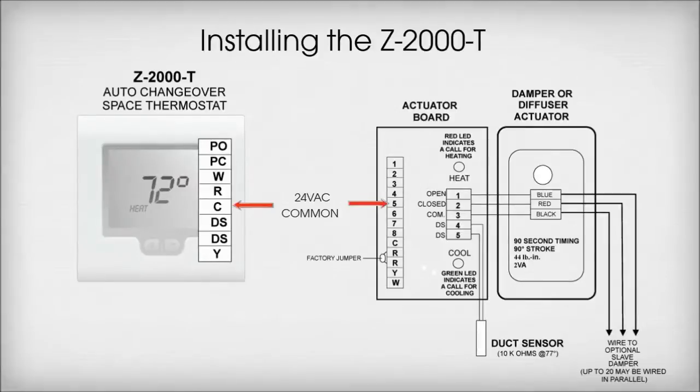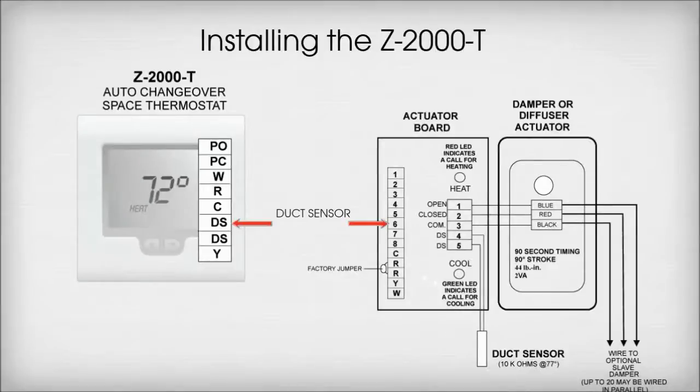Terminal C on the thermostat wires to Terminal 5 on the actuator board. This is 24VAC common. The first Terminal DS on the thermostat wires to Terminal 6 on the actuator board. This is the first connection for the duct sensor.